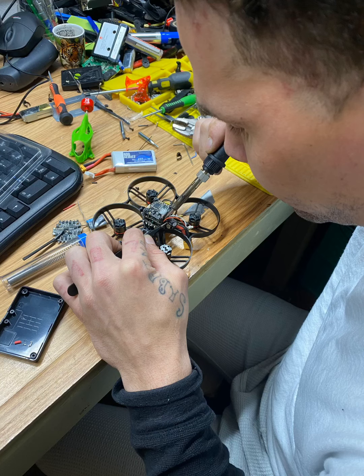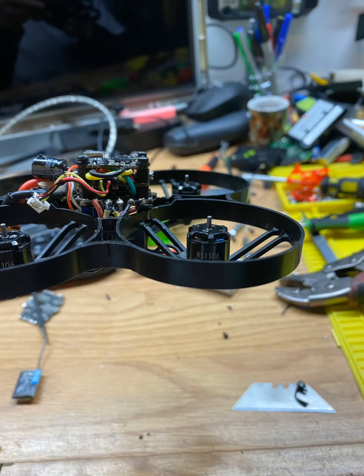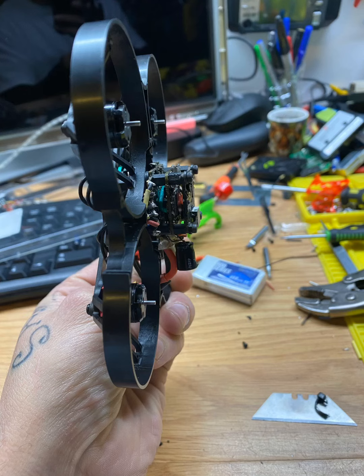Right here I'm soldering the LED lights, and I'm using the Caddx Turbo F2 camera. I'm just wiring and soldering up the wires in the harness for it. Everything came out nice and flush, everything is even and centered.